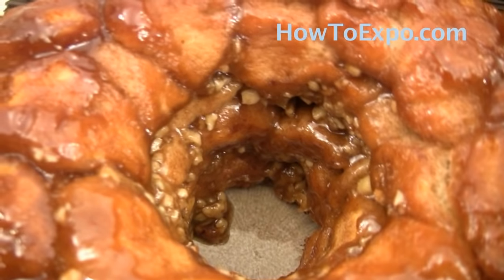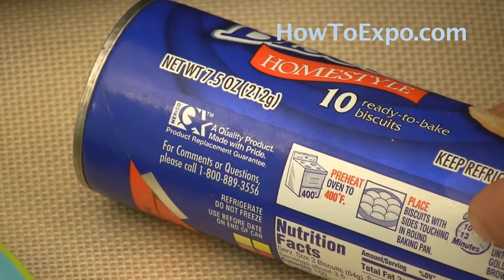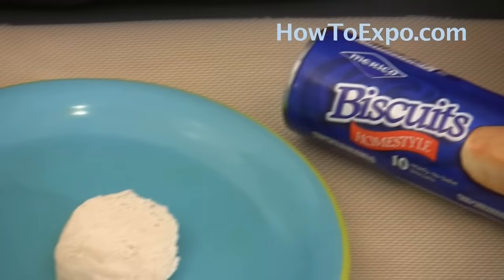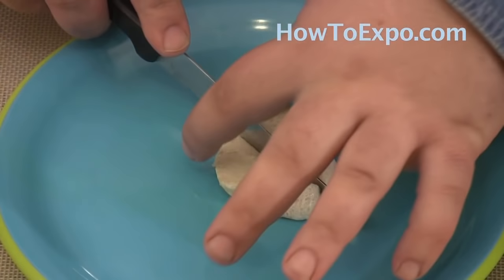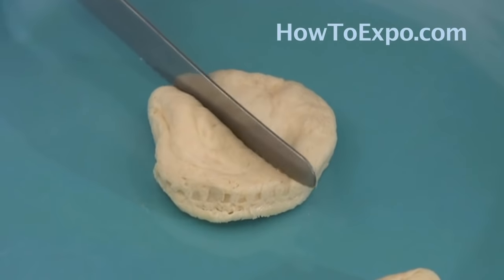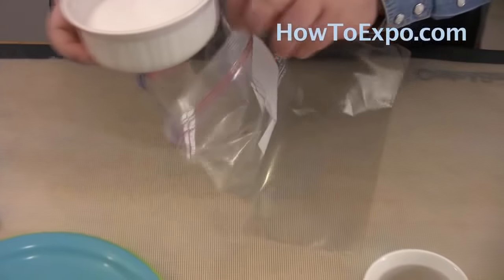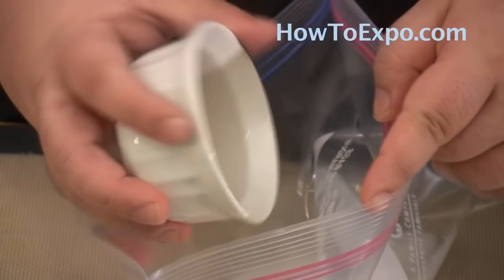To make this recipe you will need refrigerated biscuits just like this one. I'm using a 7.5 ounce can and when you open the can this is what you'll find inside. Cut the biscuits in half. If you're using a larger biscuit, for instance a 12 ounce can, you will need to cut them in four. Once I'm done cutting all of them, I get a ziploc bag and add one cup of granulated sugar and one and a half teaspoons of cinnamon.